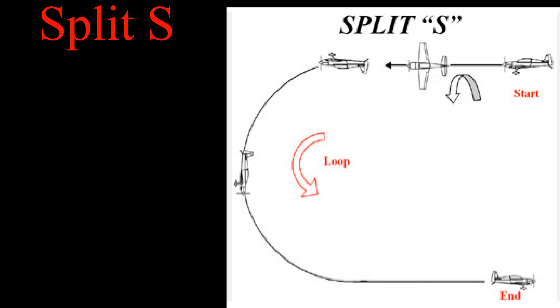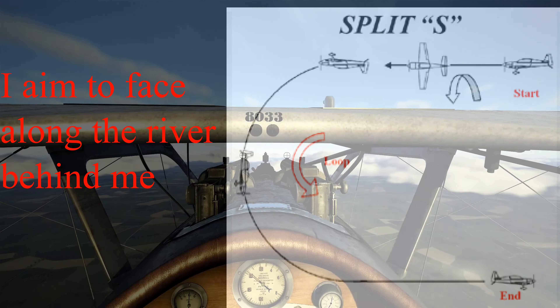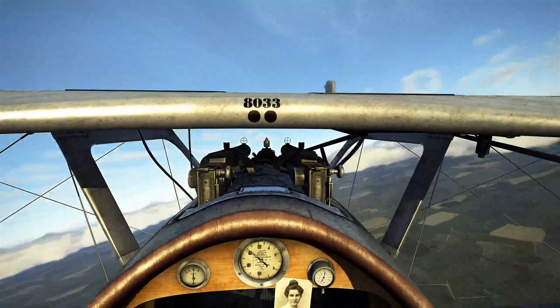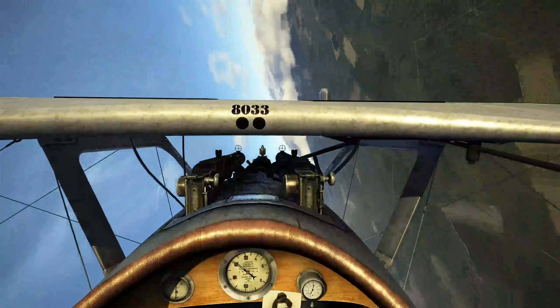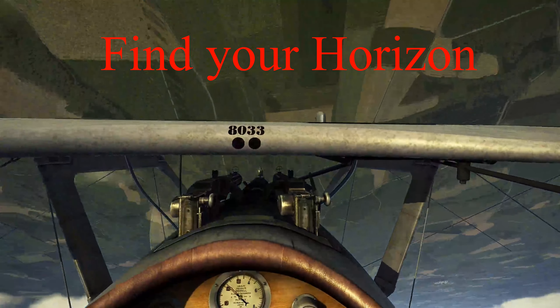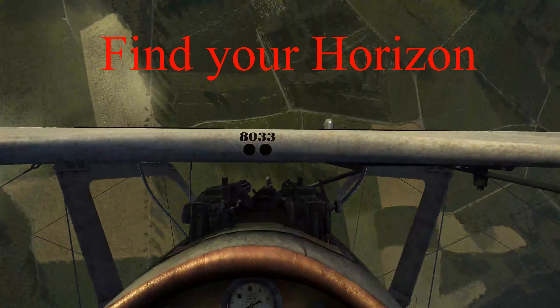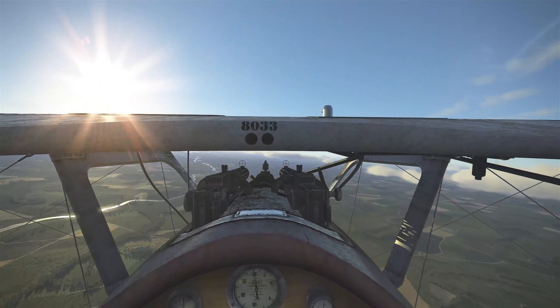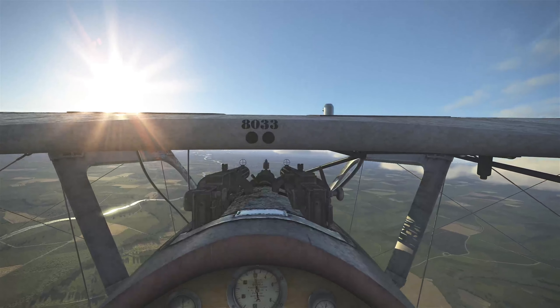A split S is a half roll of 180 degrees, then a downwards loop, coming out level at a lower altitude. All our aircraft in Flying Circus should be able to perform this manoeuvre without a problem. As we enter the manoeuvre, we're going to hold the nose up very slightly just above the horizon and hold it all the way until we've rolled inverted. With the wings level and a steady back pressure on the stick, we'll create a nice arc through the air to the bottom of the loop. Bring the nose up to level, add your power, and there you go.